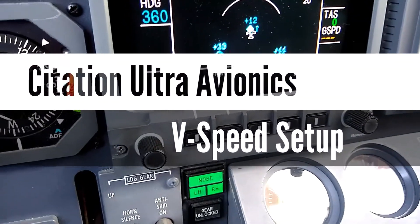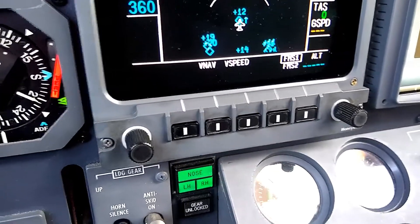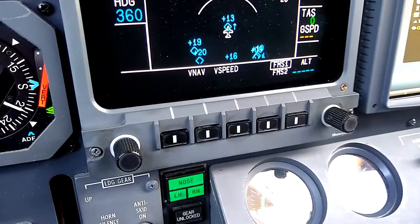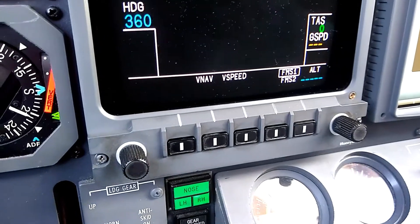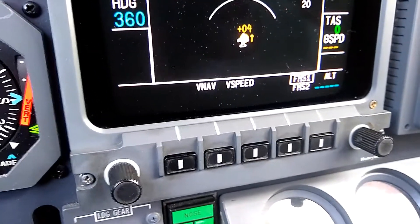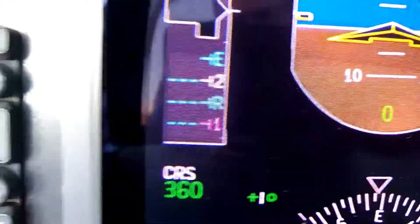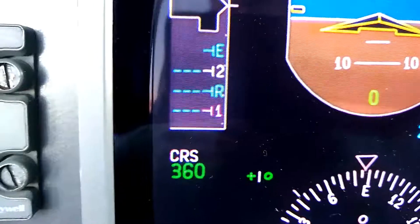I'm sitting on the ground in a Citation Ultra with all of the avionics powered up, and I'd like to show you how to set V-speeds into the avionics. Notice that on the multi-function display we have this indication that says V-speed with a soft key associated with it. And I also want to point out that up here on the airspeed tape we have some V-speeds that appear on the airspeed tape.